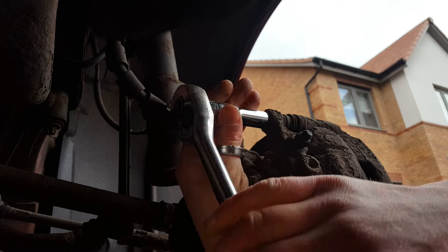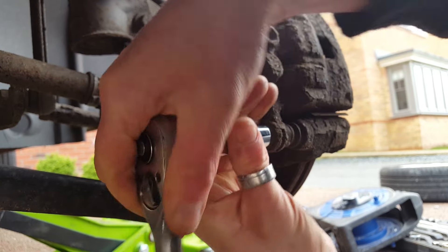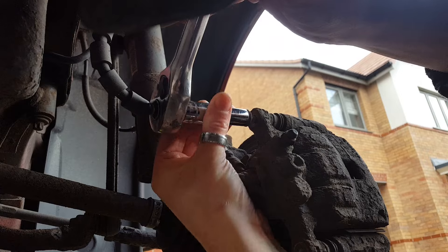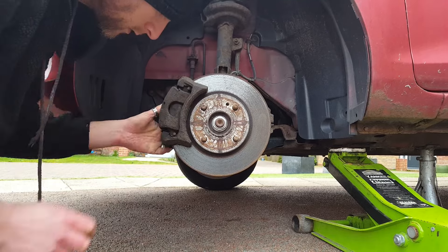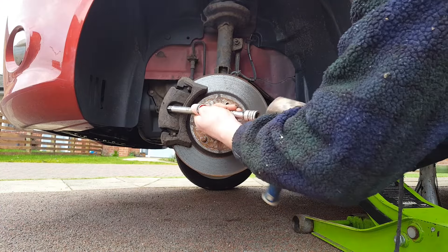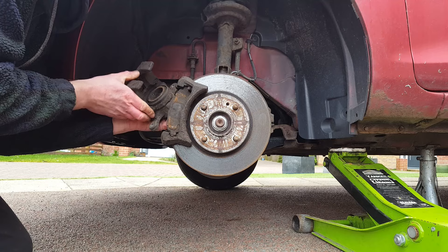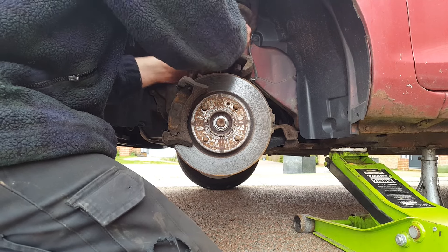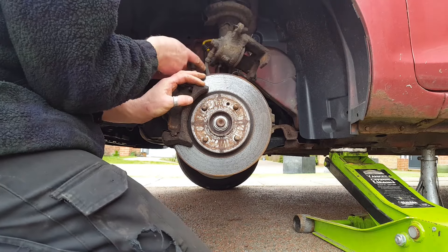That's turning okay, let's see if this one's the same. Okay, might need a bit of persuasion. There we go. Just going to put a bungee cord around the suspension leg to suspend the caliper in place so that it can't fall anywhere and damage the brake pipe. Now removing the bolts that hold the carrier to the hub.